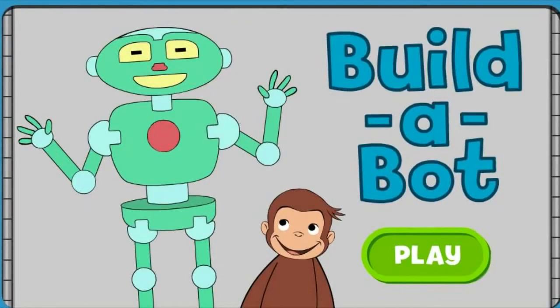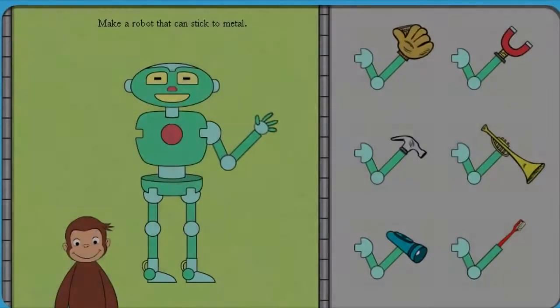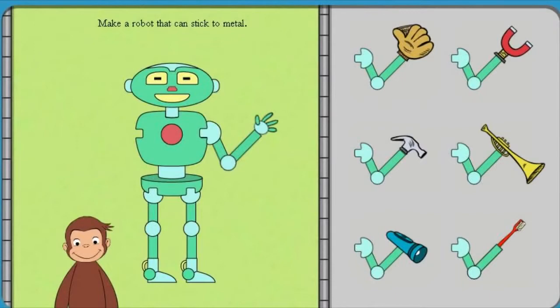Build-a-Bot. Push the green button to start. George is building robots to do different jobs and he needs your help.